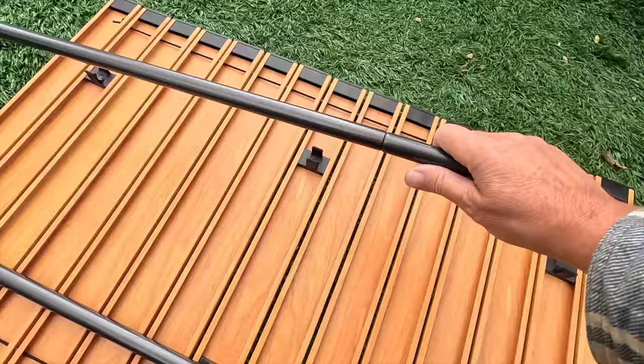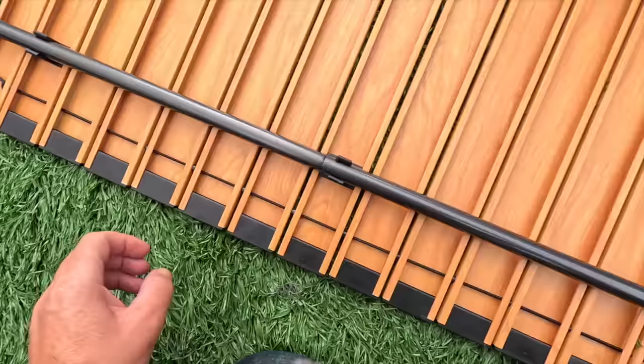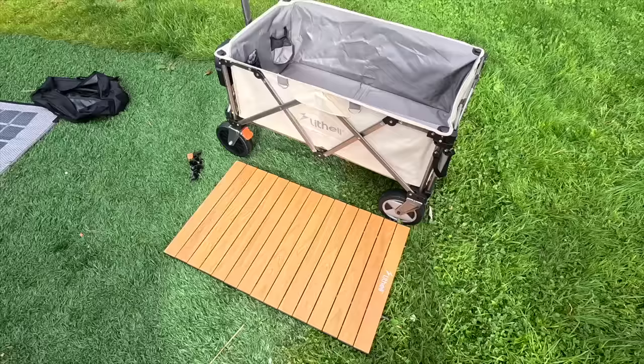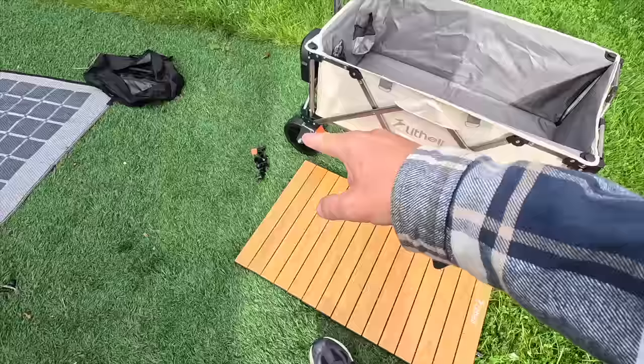I've turned this upside down and realised there are these support pieces in here — they obviously just clip in and I'm guessing they give it a bit more strength. On further inspection and looking online, that other piece is a tabletop — it's a tabletop — so it's going to go on top to use as a surface. This is fantastic!